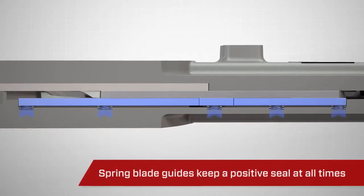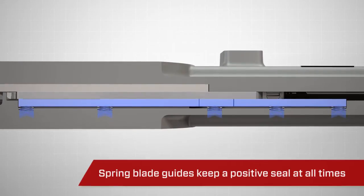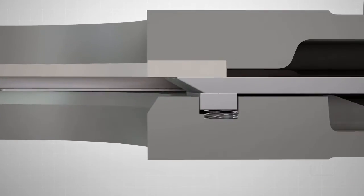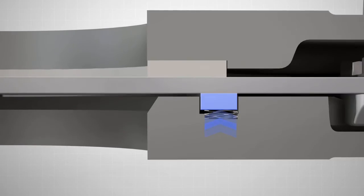Our spring-loaded blade guides force the blade up into the seat during closing and opening, keeping a positive seal at all times. The additional spring-loaded guide, which runs perpendicular in the middle of the blade, strengthens this seal.